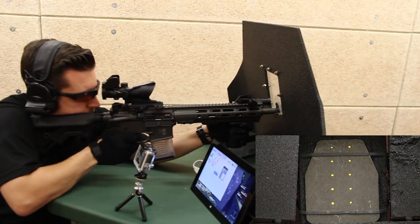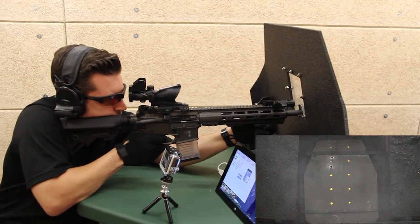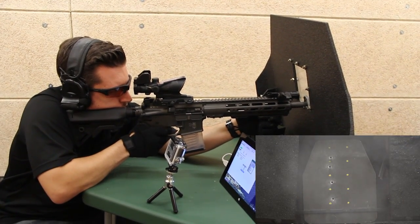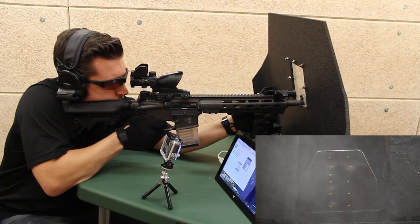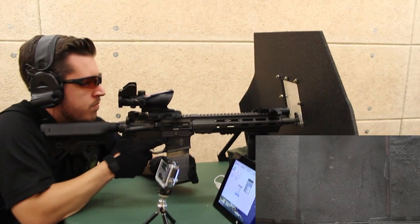The shooting sequence takes place — multiple rounds fired at the target.